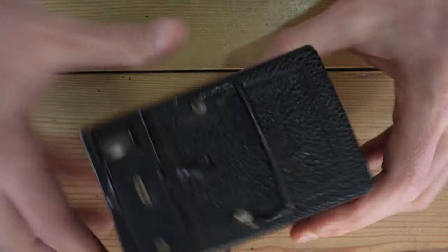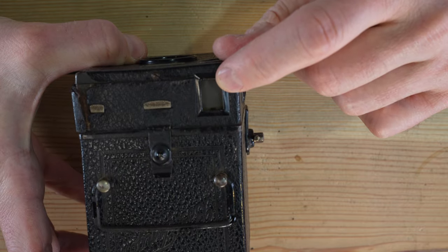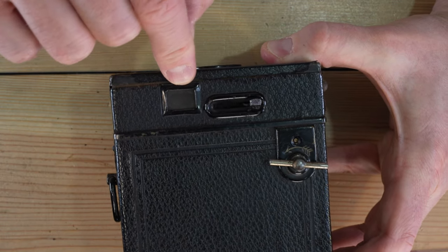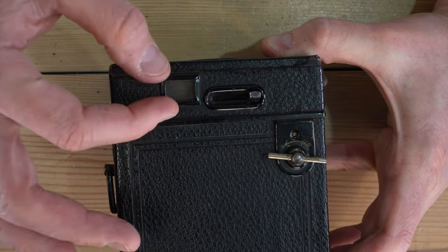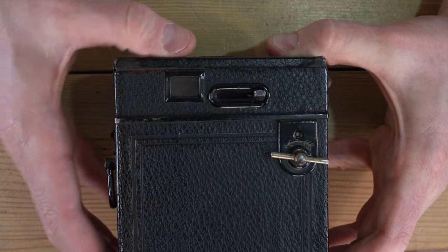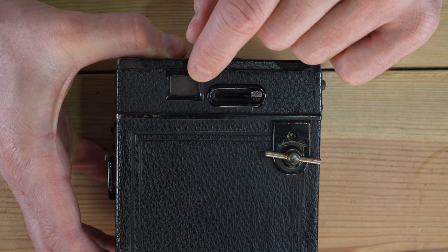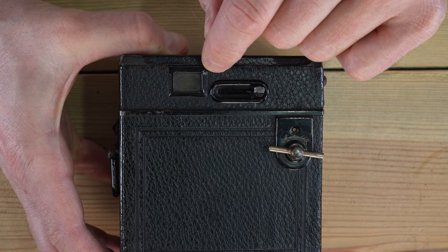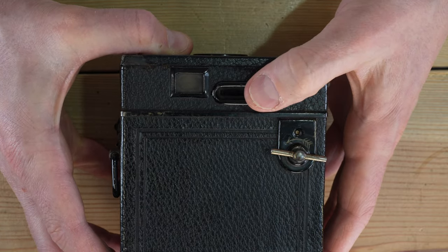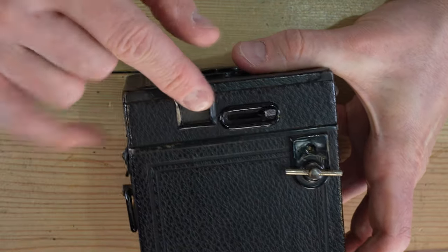The two viewfinders are right here. The top one is your portrait orientation viewfinder; the side one is for landscape orientation. Whichever way you're shooting, use the corresponding viewfinder. Hold your eye a couple of feet away — this camera is designed to be held at chest level. If your viewfinder is dirty you can disassemble it and clean the glass, but do not clean the silver mirror underneath. It's surface-coated and very fragile — I once wiped the mirror coating right off another camera of the same vintage.